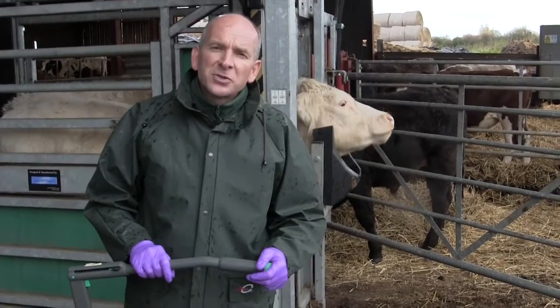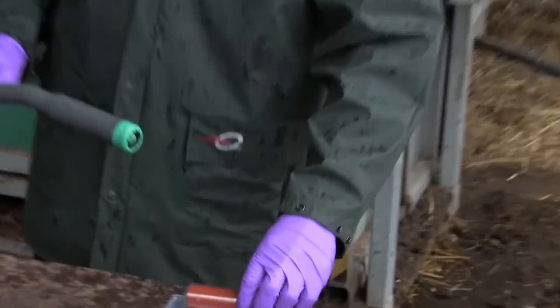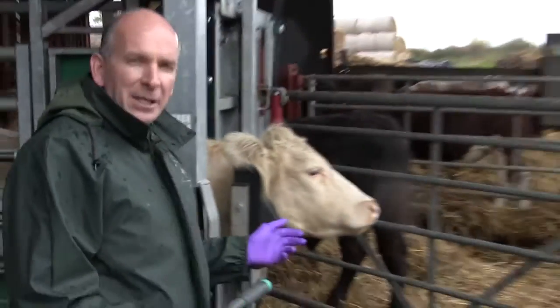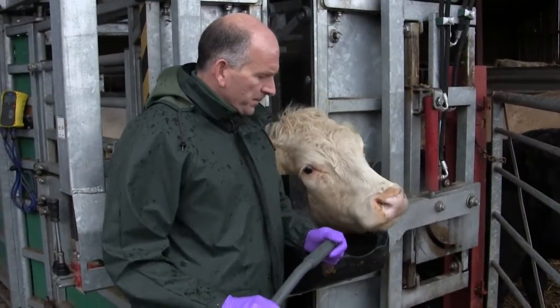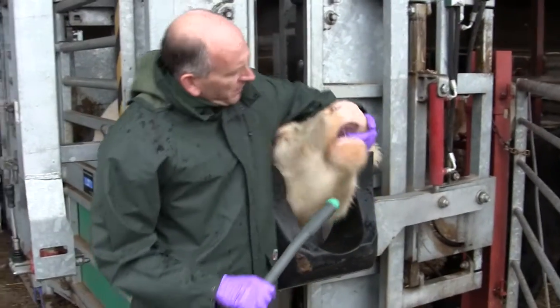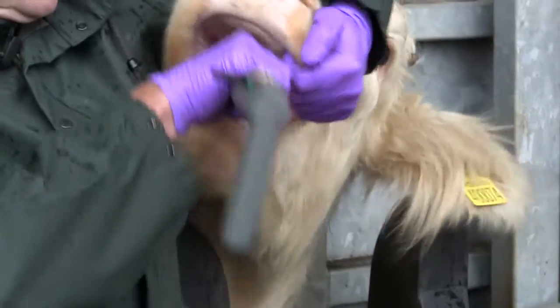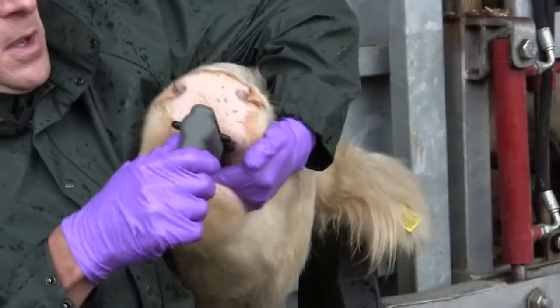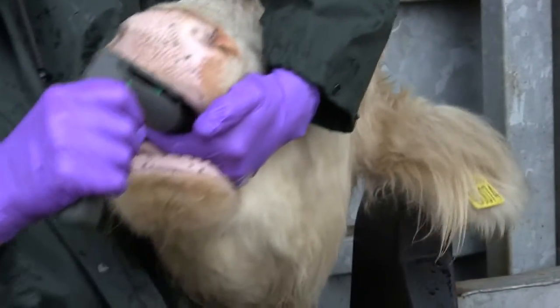We're now going to demonstrate the administration of a bolus. Get your gun and load it with the bolus that you're going to use. The animal should be adequately restrained so that the bolus can be administered safely. Introduce the bolus gun into the front of the animal's mouth and push it gently but firmly down over the back of the tongue to the back of the mouth, lifting the head as you do so. Once you feel that the bolus gun is in the correct position, the bolus can be administered by squeezing the release trigger.